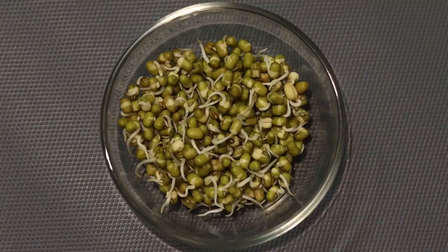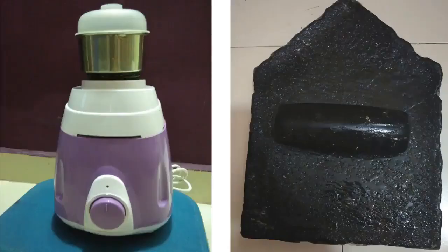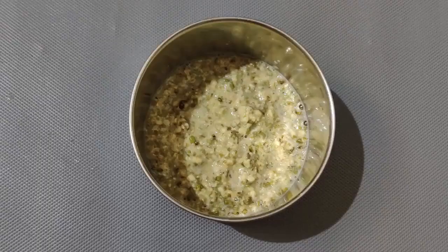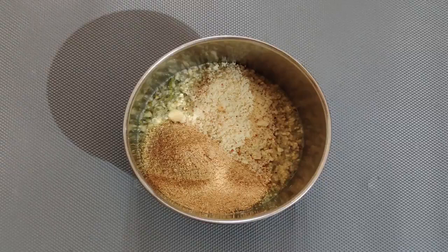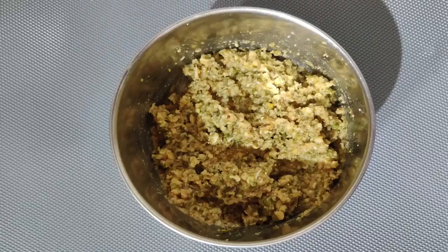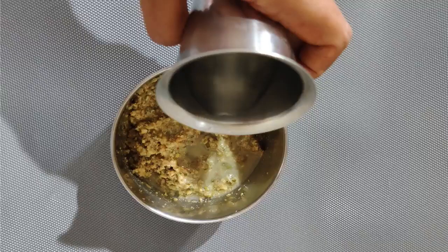The procedure for malting has already been explained earlier — please follow the same method for malting amaranth powder. Now grind the sprouted green gram into a smooth paste using a mixer or stone grinder, adding a little water. Transfer the mixture into a bowl. Add two tablespoons of malted amaranth flour, peanut powder, cumin seeds powder, and turmeric, and mix everything well.